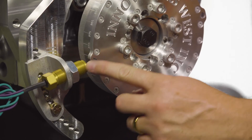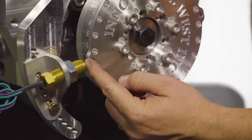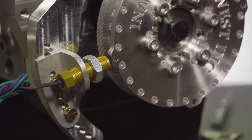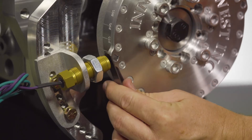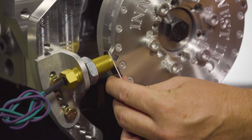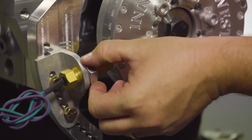Once your transducer bracket is tightened and your magnet matches the sensor, you will then set the air gap, which is the distance between the end of the magnet and the end of the sensor. You can loosen the lock nut on the sensor and screw the sensor in. The setting for this is typically 40 thousandths to 80 thousandths. Using feeler gauges, set this gap at 40 thousandths — insert the feeler gauges and screw the sensor in until it touches. Once your gap is set, remove the feeler gauges and tighten down the lock nut to prevent the sensor from moving in the future.